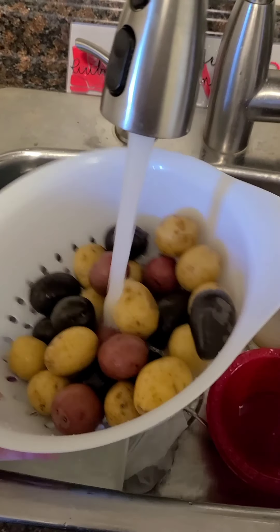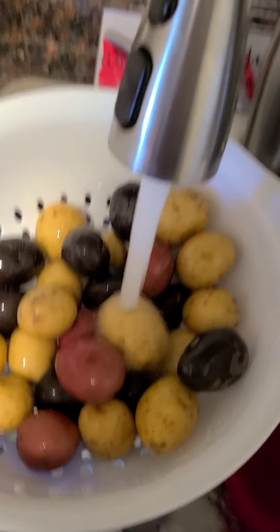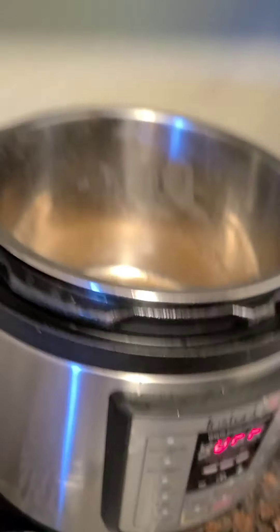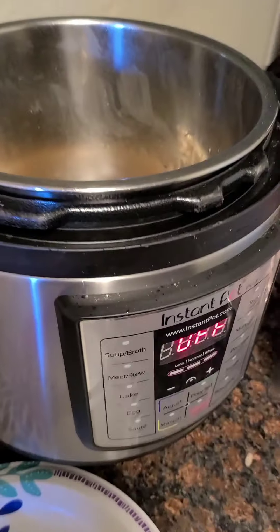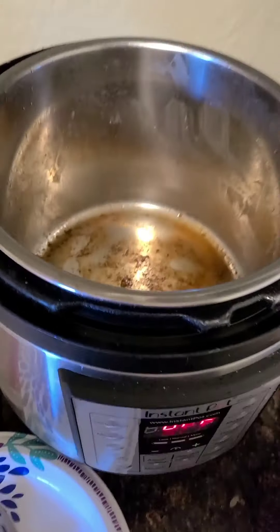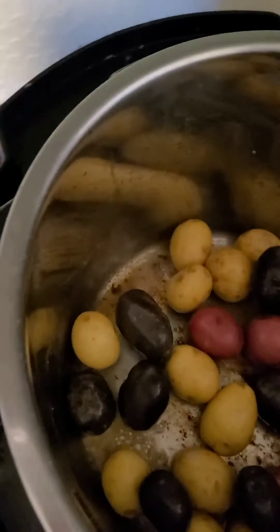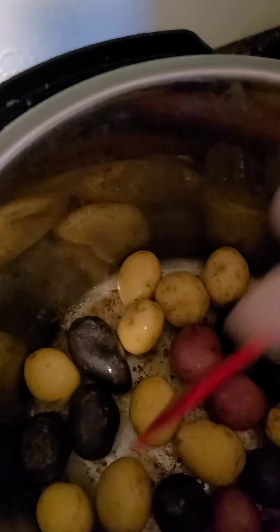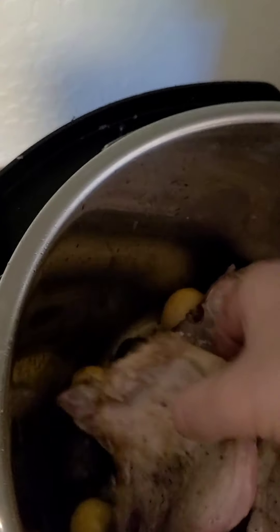So we are going to rinse the potatoes nice and good and put them in the Instapot. After the potatoes are in, make sure that they're even. Now we're going to put the pork chops in, and just go ahead and lay them flat like so.